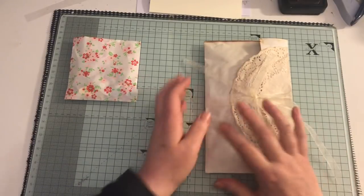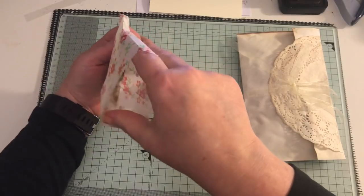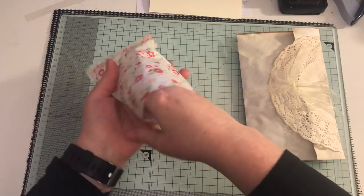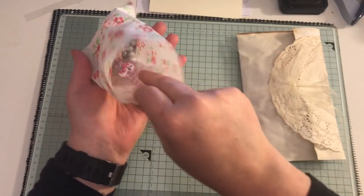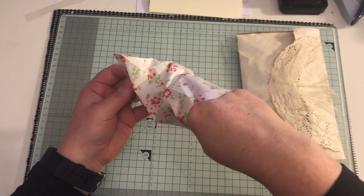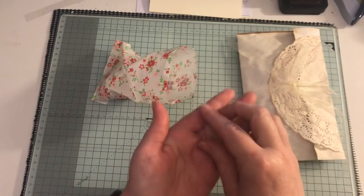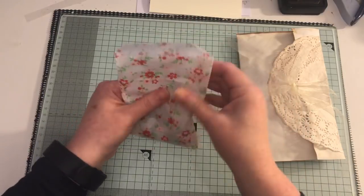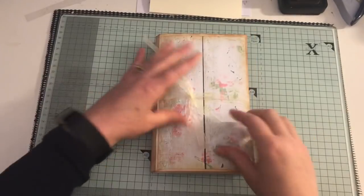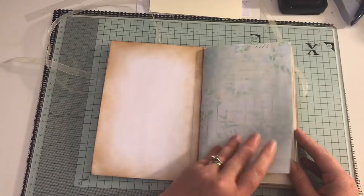With that one you get the same in the bag as what was in the other one. The only thing that's different is the charm — this one has got this little butterfly charm, but the rest is just the same as with the first one. Then there is this third one — same size, same amount of pages, just different papers inside.